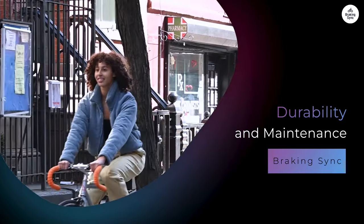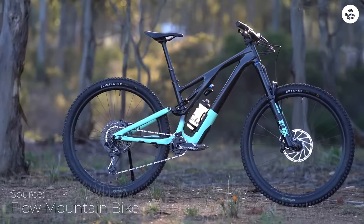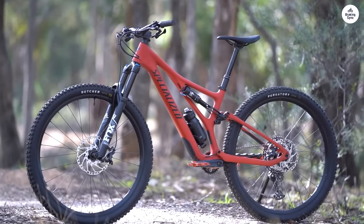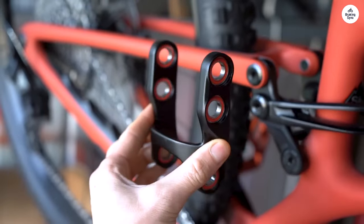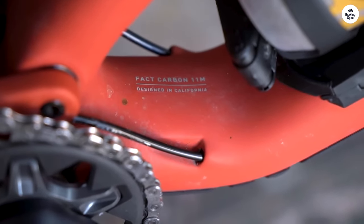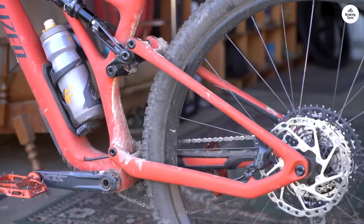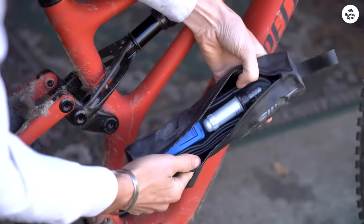One of the things I appreciate about the Stumpjumper is the focus on durability. Specialized offers a lifetime replacement of suspension pivot bearings for the original owner, which is a nice touch if you plan on riding this bike hard for years. The frame itself feels like it's built to take a beating, and I didn't notice any signs of wear after several rough rides. The suspension components are reliable and didn't require much adjustment once I had everything set up. Overall, the Stumpjumper feels like a bike that's built to handle a lot of abuse without needing constant attention.